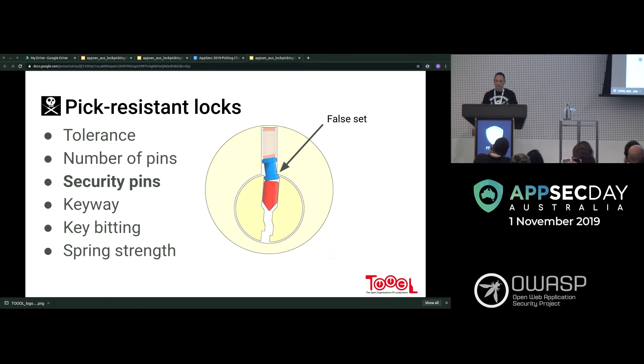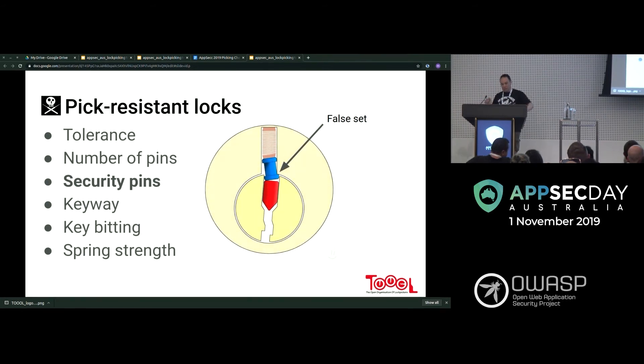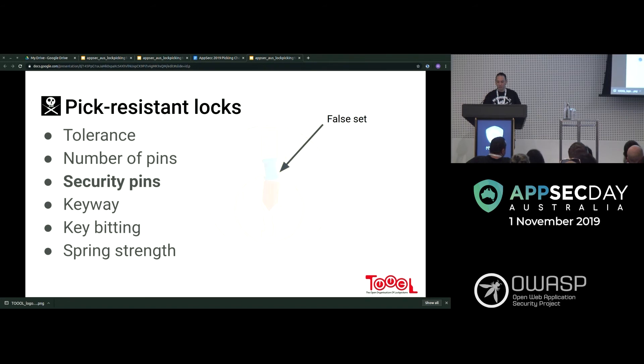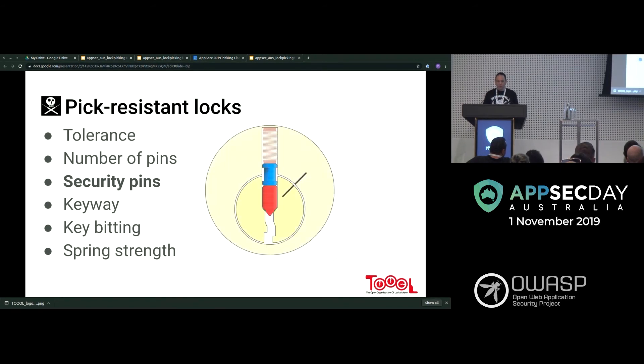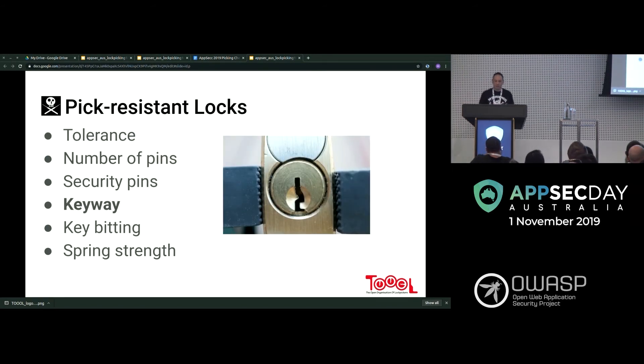To successfully set a spool pin, let the core counter-rotate slightly and it clicks through. Serrated pins are easy to overset — set a single serration, check other pins, come back and set another serration, keep going. It feels different from a real set. If overset, rake it through and restart.